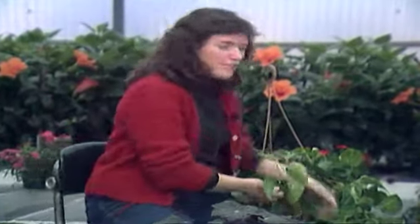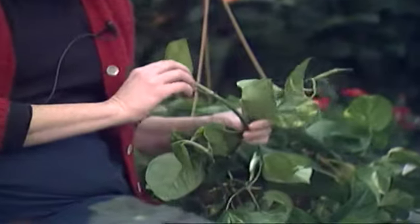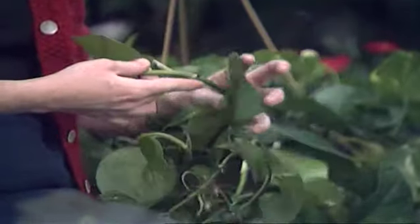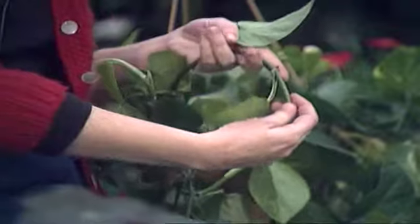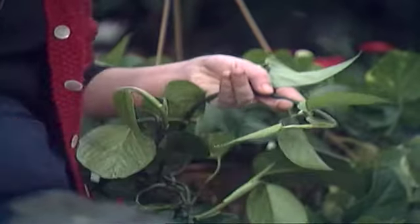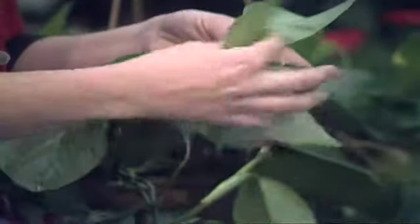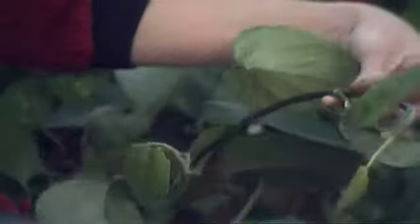One of the easiest things to propagate are the vining type plants. This is a pothos ivy, and as you can see, it already has some small root initials on it — small little bumps right here. So it's going to be very easy to take what we call a single node cutting from that and get new plants. It grows very rapidly. If you've never cut into a plant and tried to propagate them, this is a good one to start on.